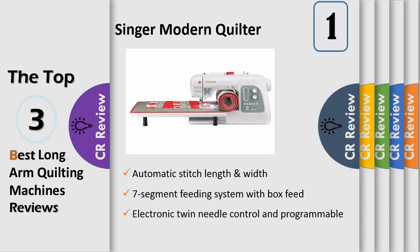The Singer Modern Quilter 8500Q computerized sewing machine has a knee lifter, 7-segment feeding system with box feed, automatic stitch length and width, electronic twin needle control, and programmable needle up/down. Extension cable is included. Automatic bobbin winding — to wind a bobbin, simply follow the numbered diagram printed on top of the sewing machine.